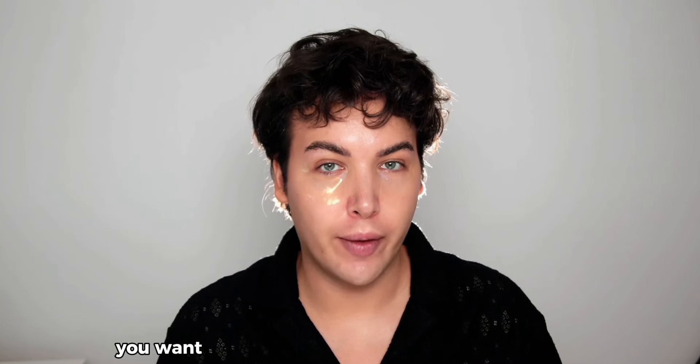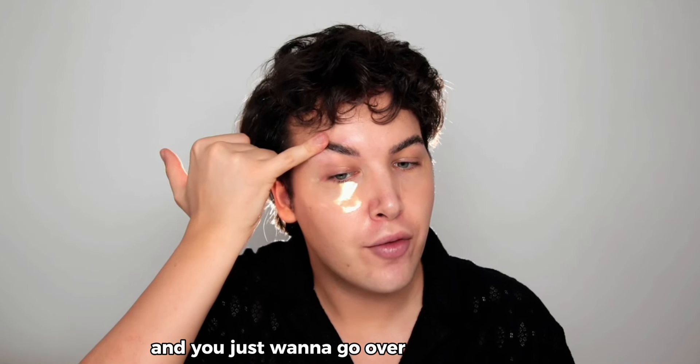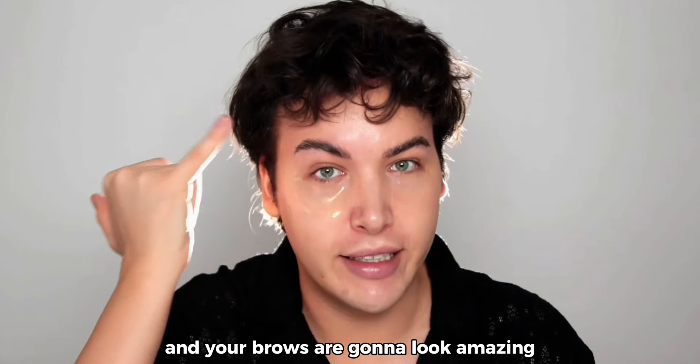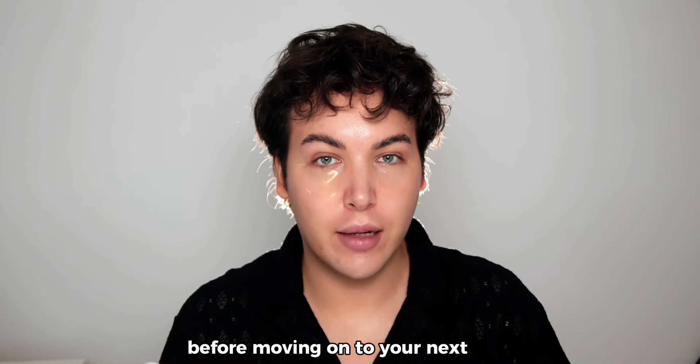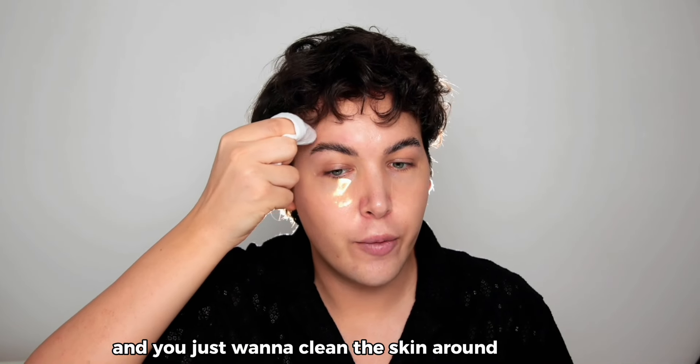Once your brows are looking the way you want, take your finger and go over them ever so slightly and your brows are going to look amazing. Before moving on to the next step, take any kind of beauty wipe and clean the skin around the brow.